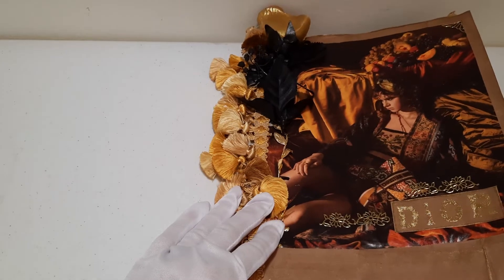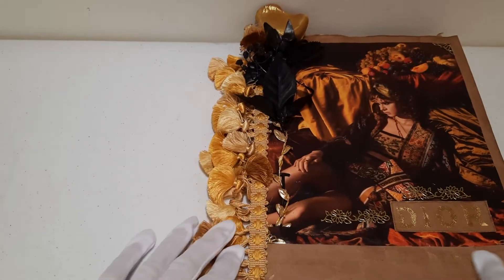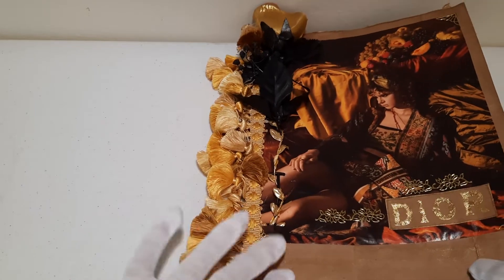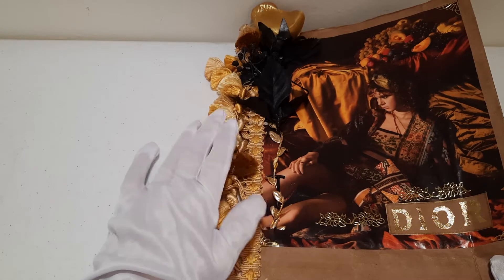I guess it's an art journal or just an art book. It's about nine inches, including the fringe, by eleven. And it's on paper bags, with gold embellishments.